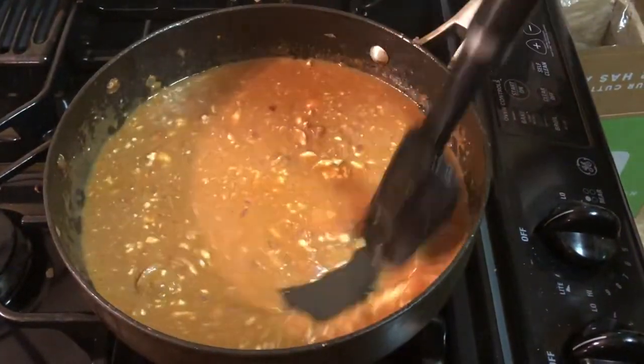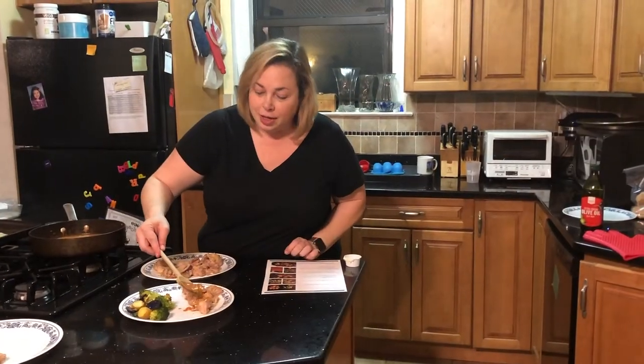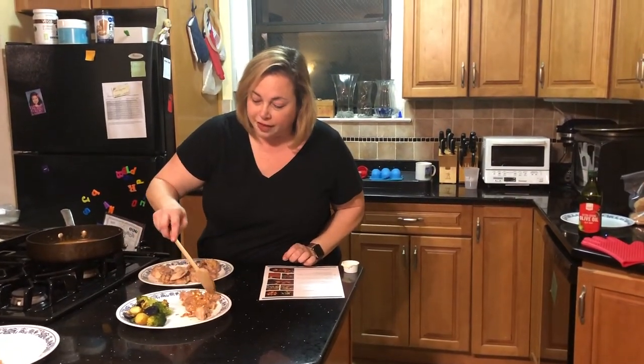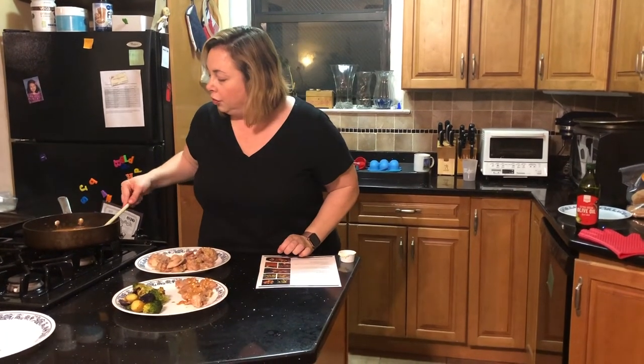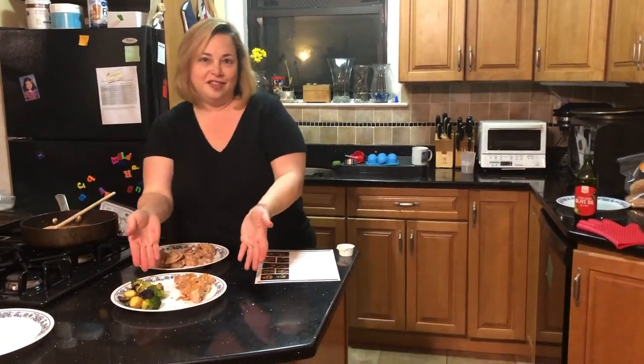I added the cream cheese and it's a bit lumpy. Here it is — the roasted chicken thighs with some roasted vegetables. Voila!